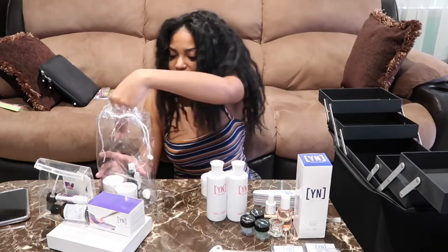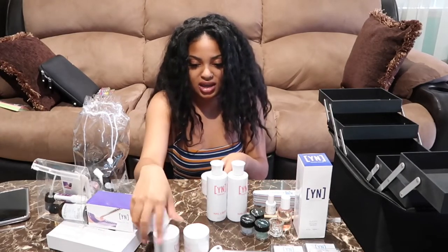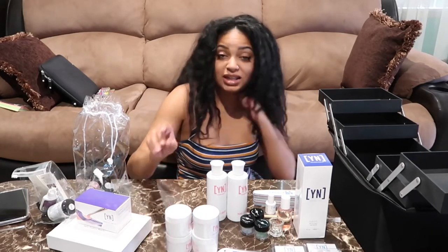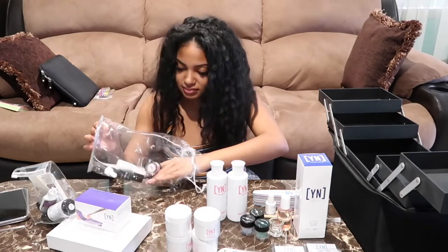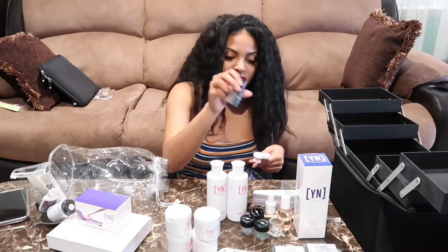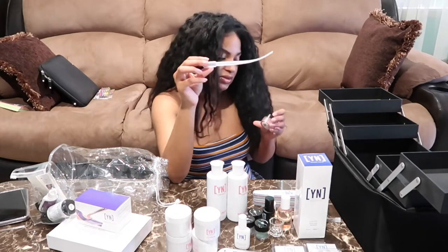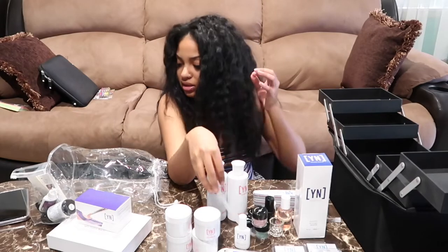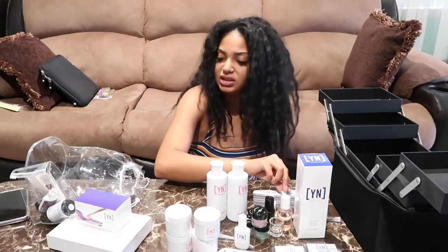We have the big acrylics in here: Speed White, Cover Pink, Cover Blush, and Clear. That's gonna be a nice little mix. We also have a top coat gel, some brush-on nail glue, and my other little glitter acrylic. And then we have a little dropper for the oil. That's all that's in here.